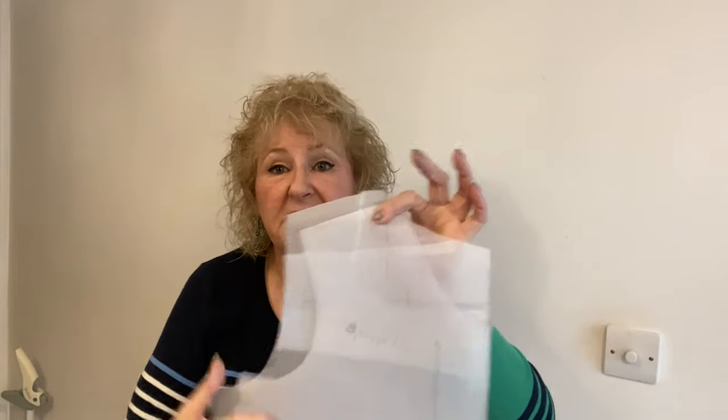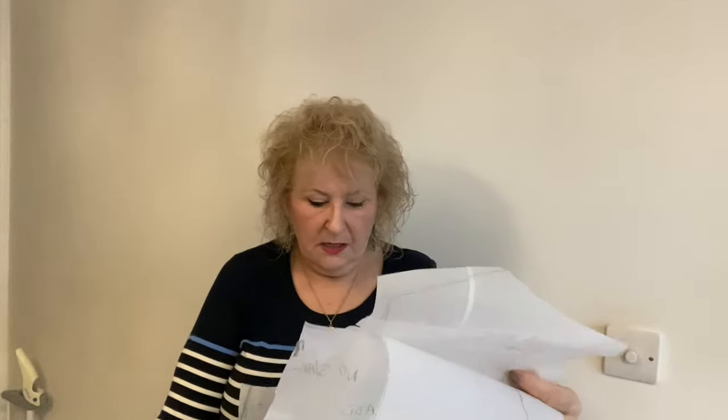The next thing you need to do is get your Sure Fit Designs full-length pattern out. My pattern has the darts removed, and it has a bust adjustment, a sway back adjustment, and a round back adjustment in it — all the adjustments I need. You get your master pattern from Sure Fit Designs, or if you're doing it another way, get a basic shift dress pattern and use that as your master pattern.